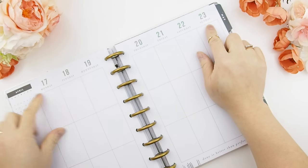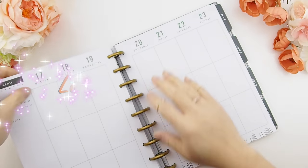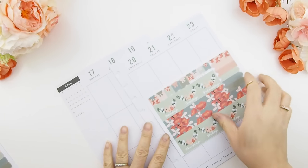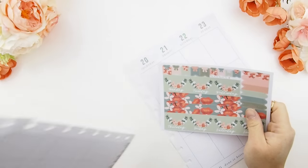We are going to plan from April 17th to the 23rd. Let's start planning — firstly, some date covers to set the mood.